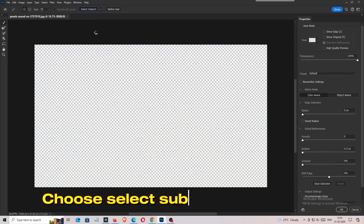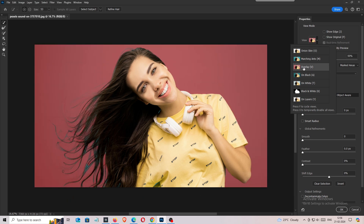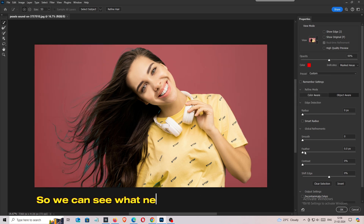Choose Select Subject. Change the view to Overlay so we can see what needs to be cut.